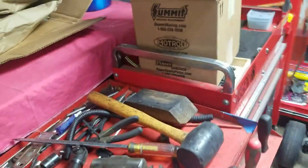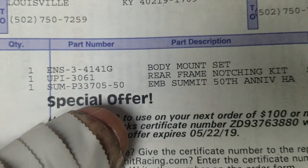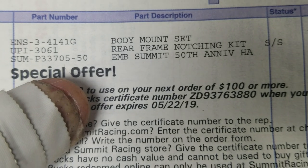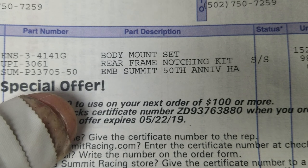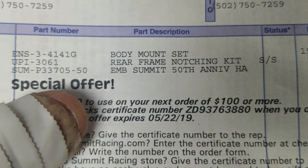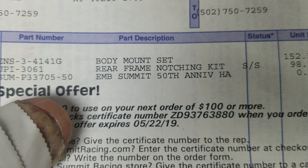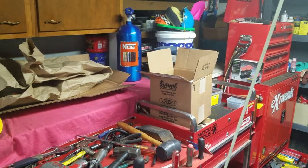Summit Racing did send me a hat this time around. We got the rear frame notch kit and the body mount set — part number 4141G. Got the hat inside too, just chilling with the nice kit.